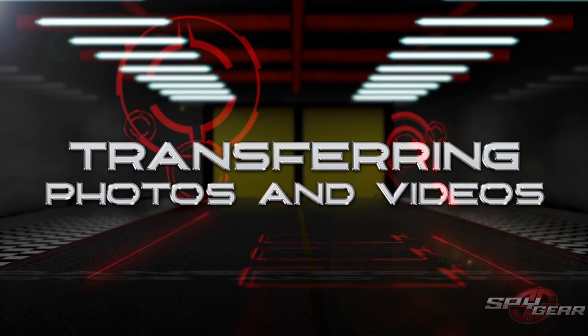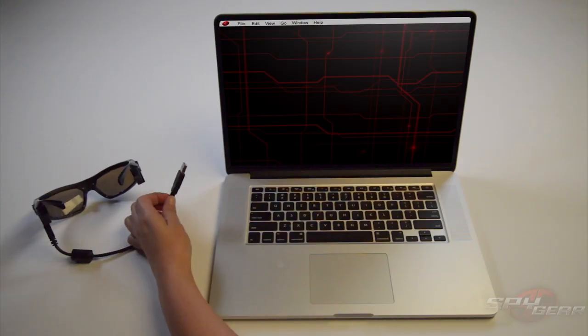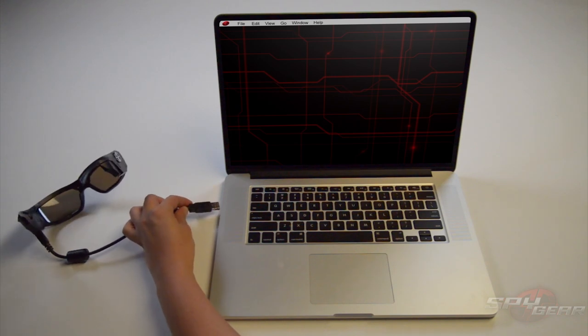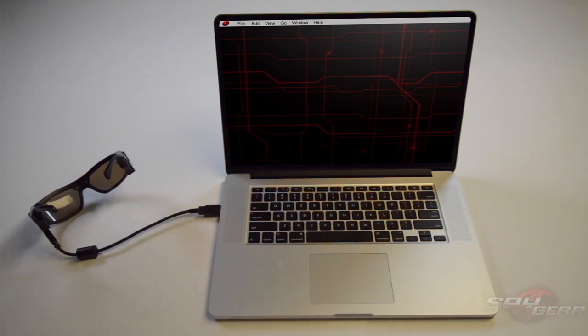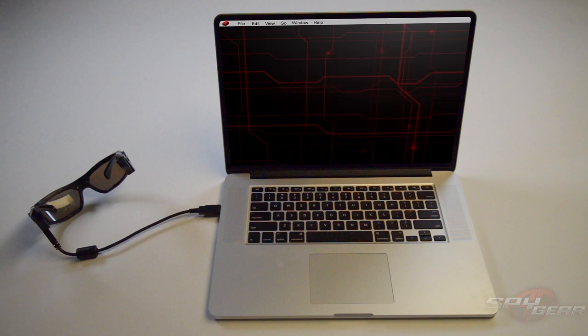Transferring photos and videos to your computer: connect the SpySpec video glasses to your computer using the provided USB cable. The SpySpec's drive should appear. Open the file folder to view pictures and videos. Select the pictures and videos you want to keep, then drag and drop them onto the computer's hard drive. Once complete, safely eject the USB drive.